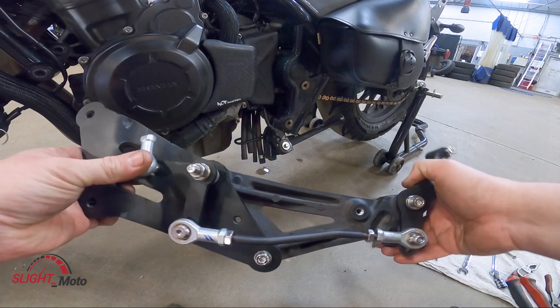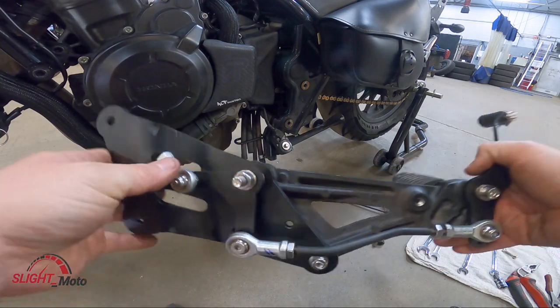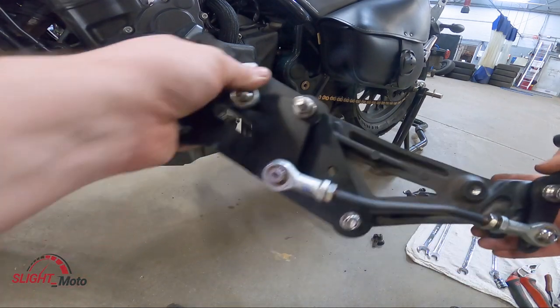It moves, right, and that is all smooth. So it's all tight — we're going to put this back on.